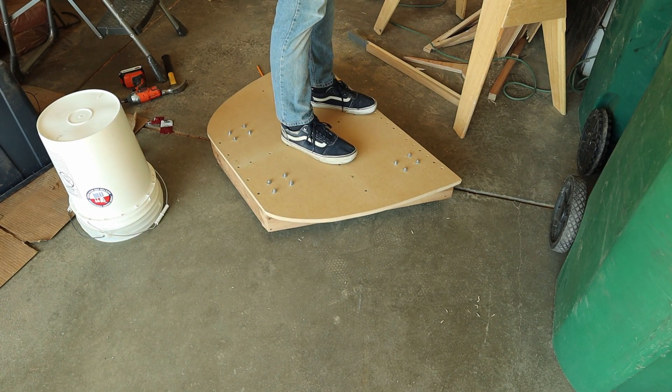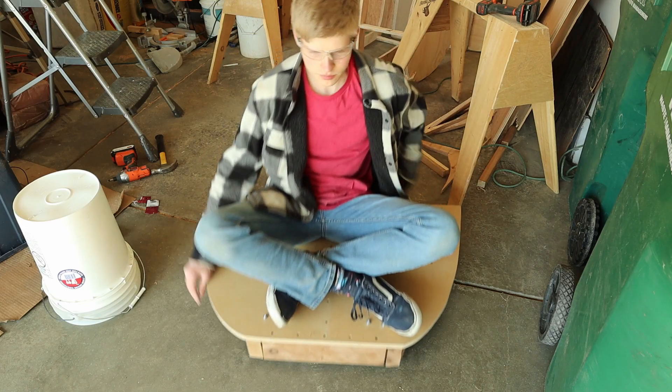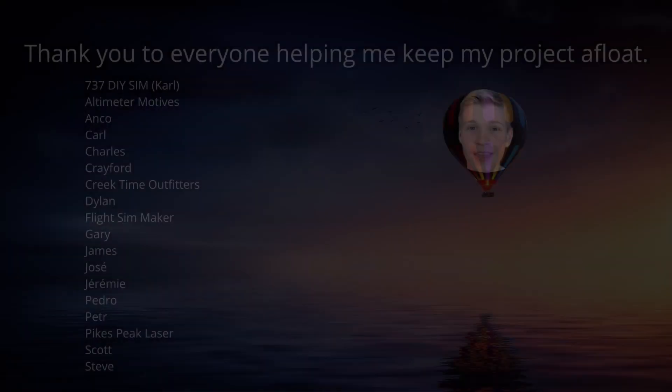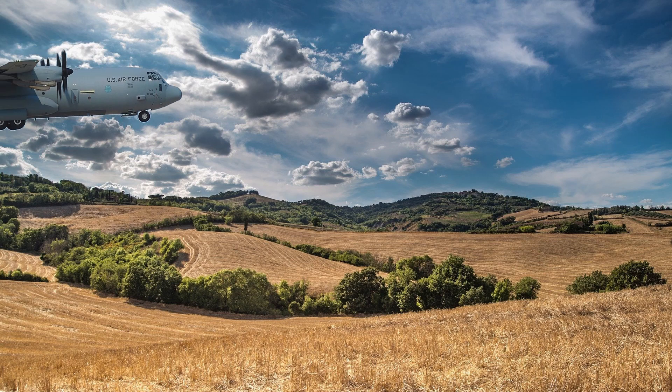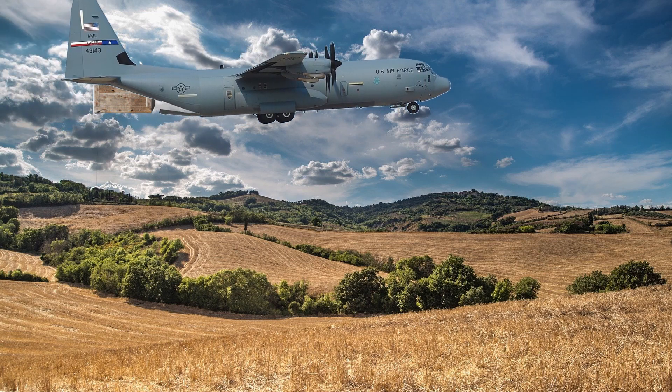I'm kind of tempted to take this to a skate park. That concludes this week's video — make sure to like, share, subscribe, and come back next week for the next video. I hope you all have a fantabulous day and I'll see you in the next video. I'd like to give a huge thank you to all of the people on the screen that have been helping me with my Cessna 172 project — it means the world to me.